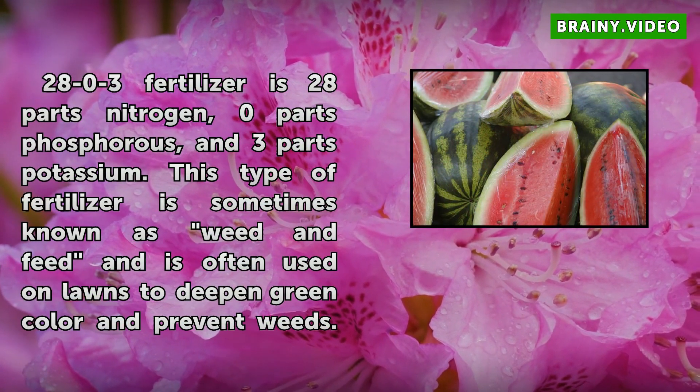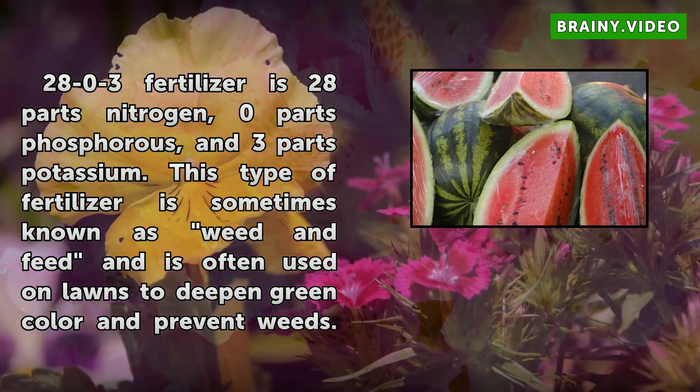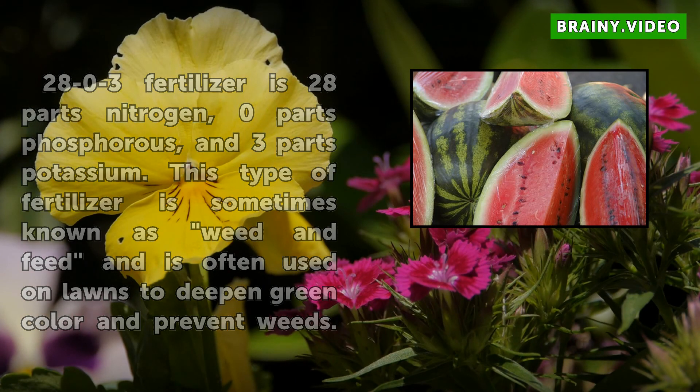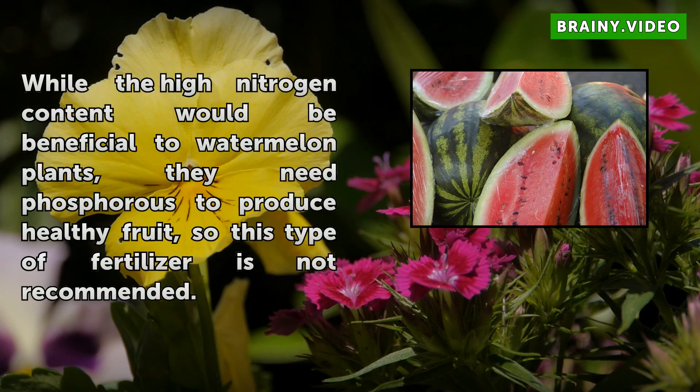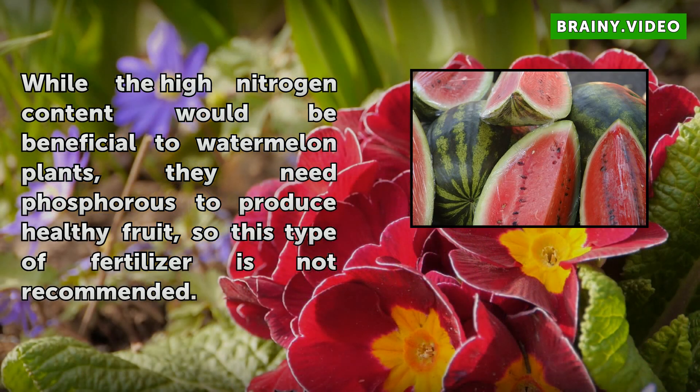2803 Fertilizer is 28 parts nitrogen, 0 parts phosphorus, and 3 parts potassium. This type of fertilizer is sometimes known as weed and feed and is often used on lawns to deepen green color and prevent weeds. While the high nitrogen content would be beneficial to watermelon plants, they need phosphorus to produce healthy fruit, so this type of fertilizer is not recommended.